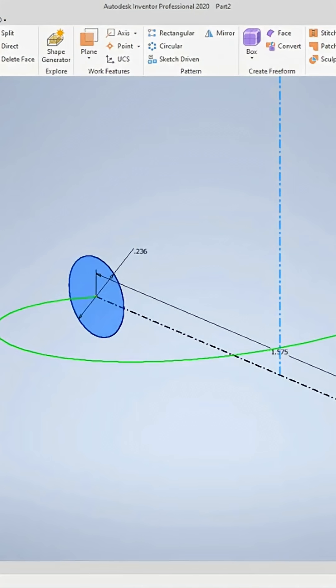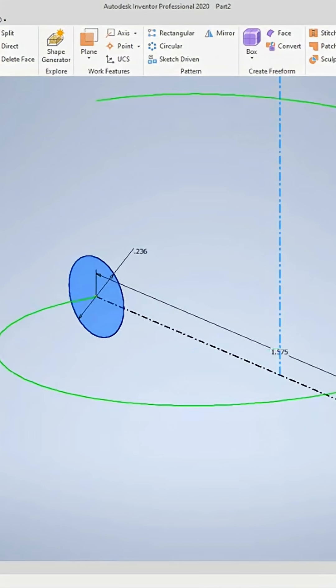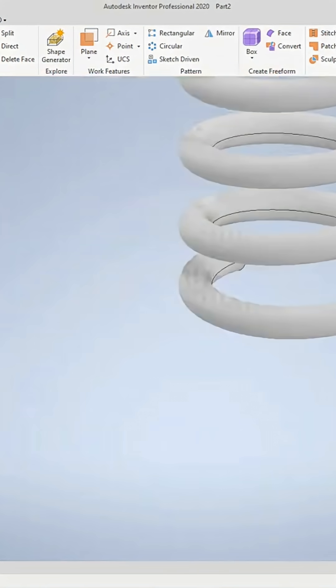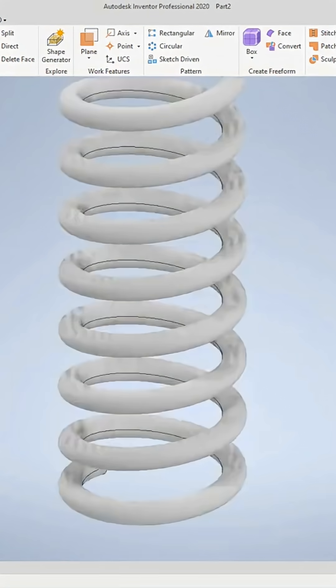Let's make this point a half an inch, or 0.590, and we want to get revolutions — let's get eight. Go to coil ends, and here we'll go flat, and then on the other end we'll go flat as well. At that point we just click OK, and there's our coil.